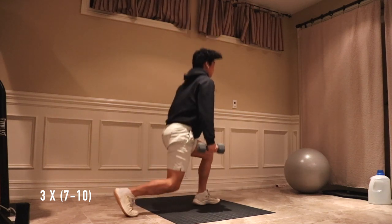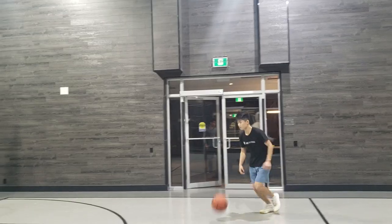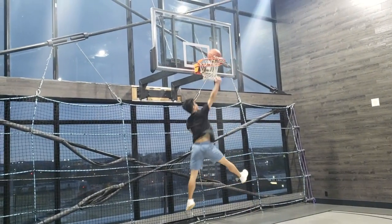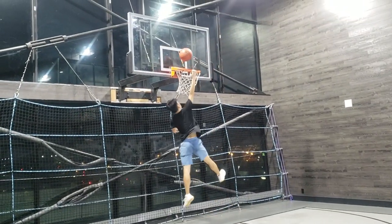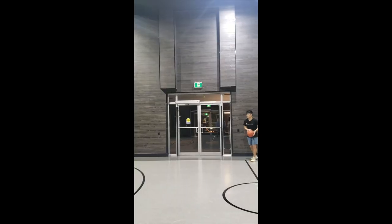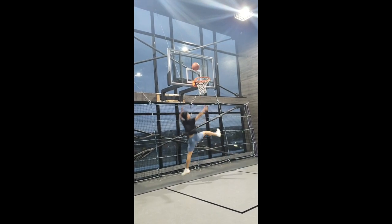Alright, that's it for the video. Hopefully these five dumbbell exercises can help you get more explosive and improve your vertical during this time in quarantine. If you liked the video, give it a thumbs up and subscribe if you want more content like this. Thanks guys!